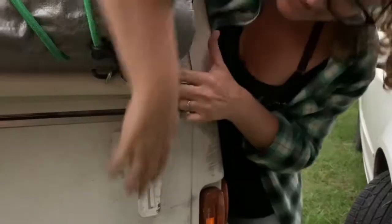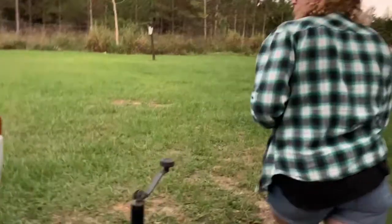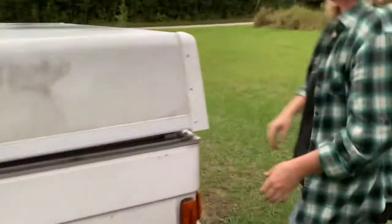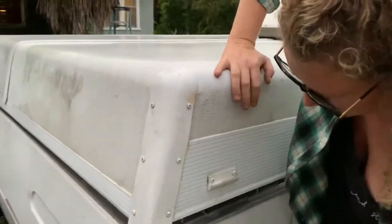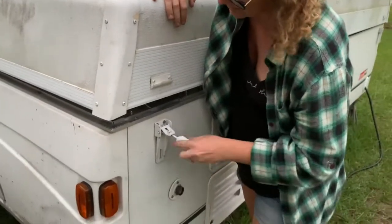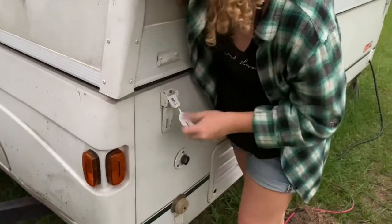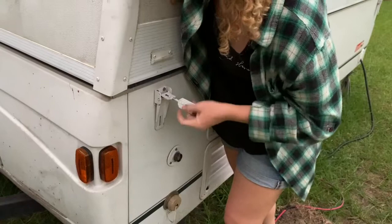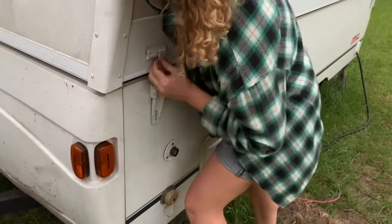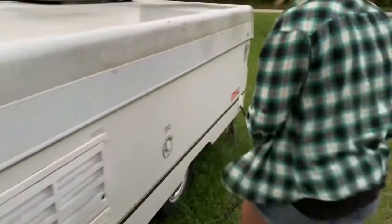Add body weight and pull it down. We have a lot of gap on this side, so I'm going to lengthen this clasp, add some body weight, and lengthen it a little more. There you go. Same thing in the back.